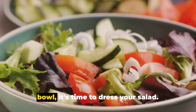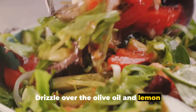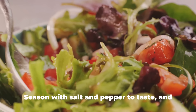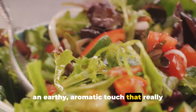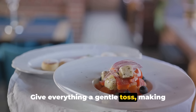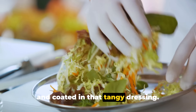Once all your ingredients are in the bowl, it's time to dress your salad. Drizzle over the olive oil and lemon juice, adding a zesty brightness that really perks up the flavors. Season with salt and pepper to taste, and don't forget that fresh oregano — it adds an earthy, aromatic touch that really takes this salad to the next level. Give everything a gentle toss, making sure all the ingredients are well combined and coated in that tangy dressing.